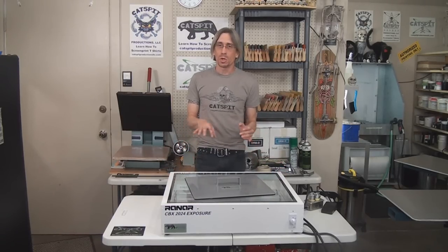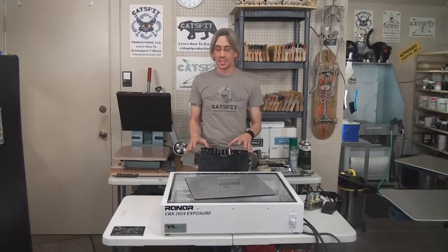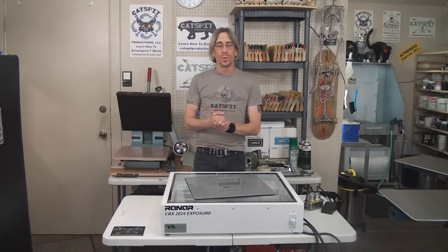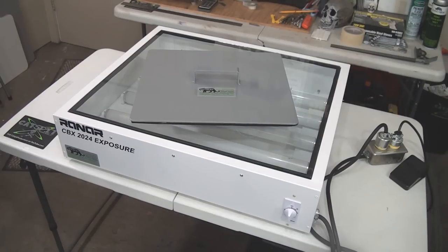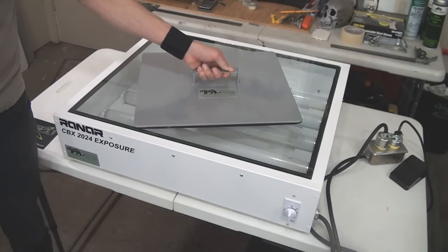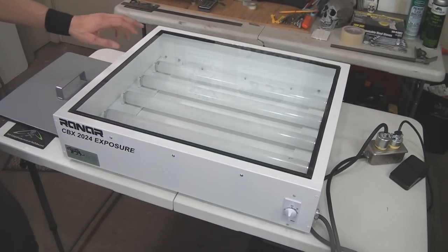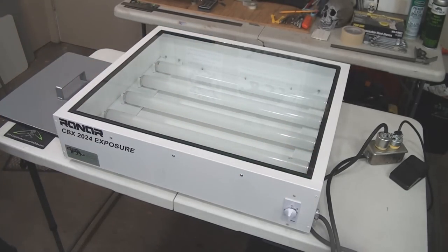Let's take a few close-up looks at this unit and I'll describe some of the characteristics, then we're going to compare it to the floor exposure unit with the vacuum top. The CBX 20x24 is a tabletop unit with a padded weight that comes with it. It's an industrial black lamp fluorescent unit with an egg timer type dial where the increments are in minutes.